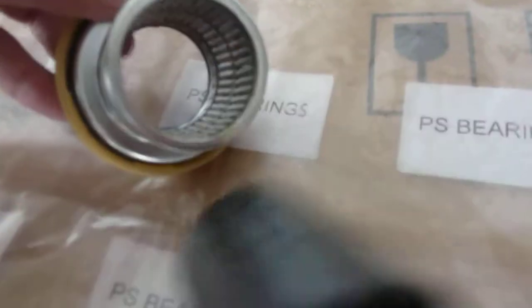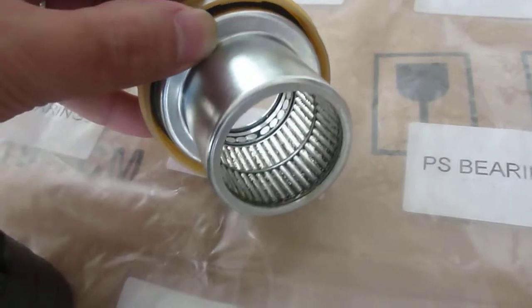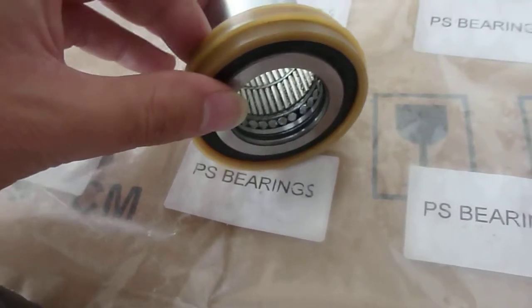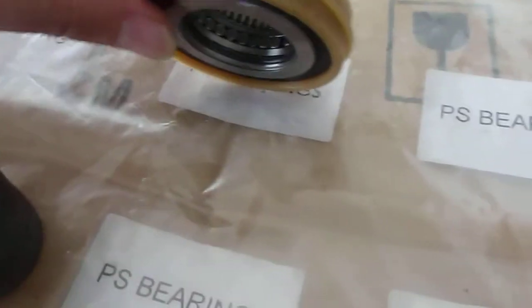Let me move this plastic tube for you. You can see inside there are two rows of needle rollers, and there is a thrust bearing — thrust roller bearings for the axial direction — and also seals, washers, and caps.